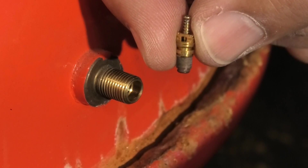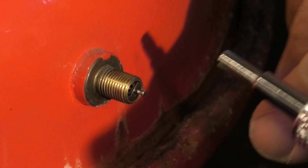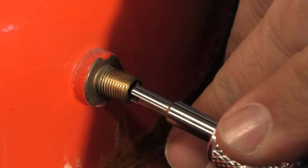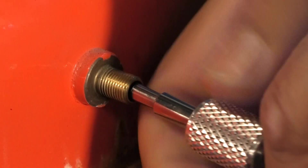Una vez suelto, cuesta poco poner uno nuevo. Siempre es recomendable poner después el tapón de plástico para que no se llene de suciedad, que luego no permita que esa junta no cierre o trabaje bien.